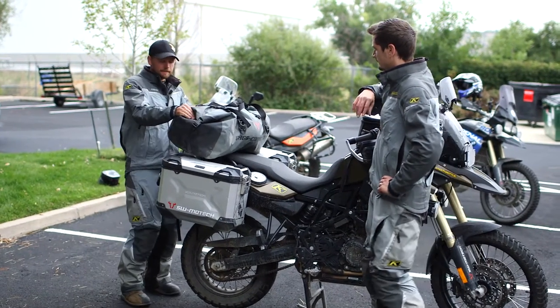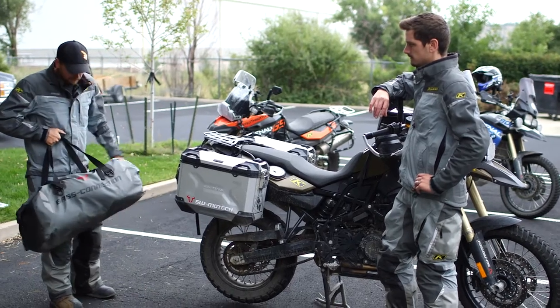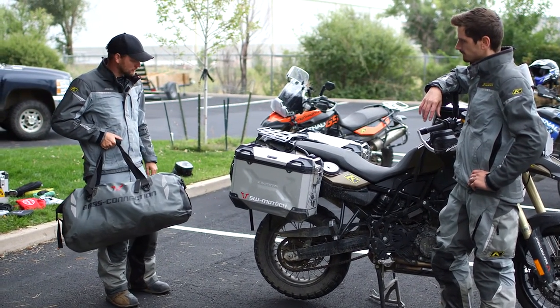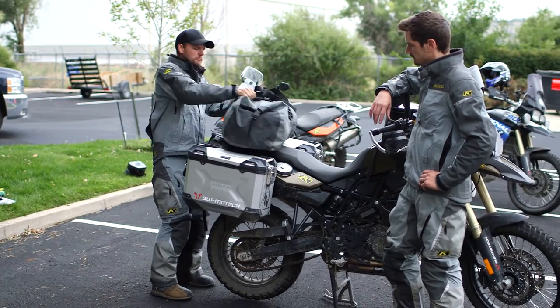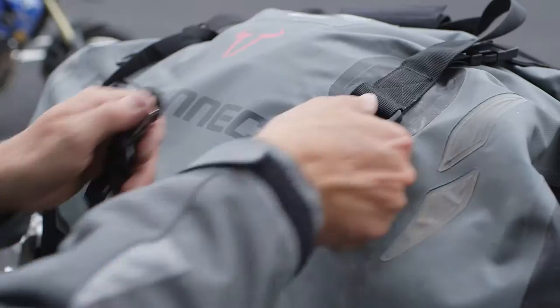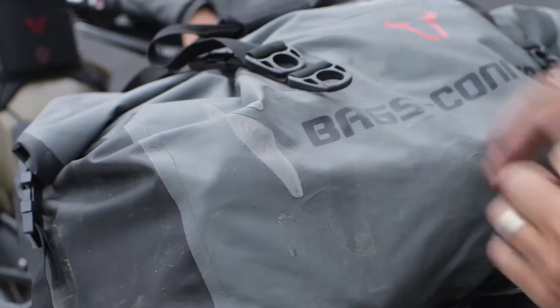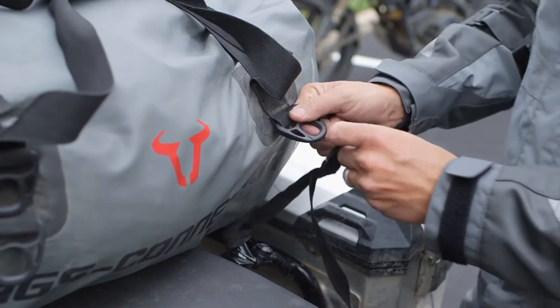We also did the Bags-Connection dry bag on the back, and this is pretty cool — it's huge. I was able to carry my tent, sleeping bag, all my clothing and personal gear in here. The way it connects is nice: it comes with straps that clip on in the front and back in such a way that when you tie it down, you can still open the bag.